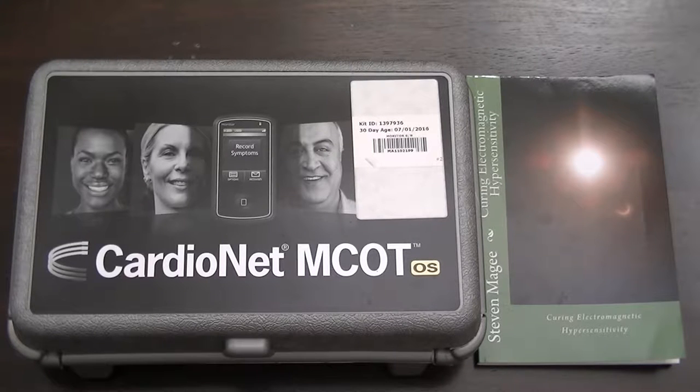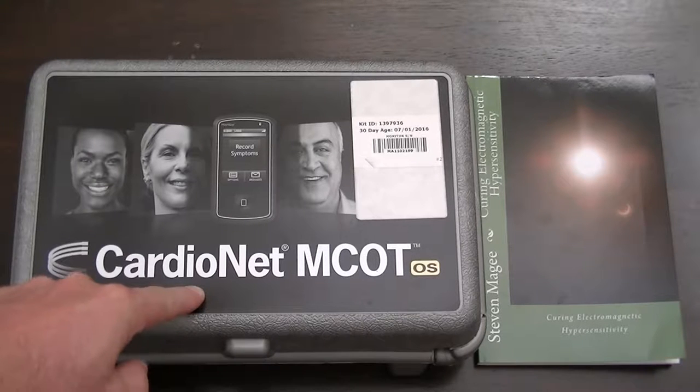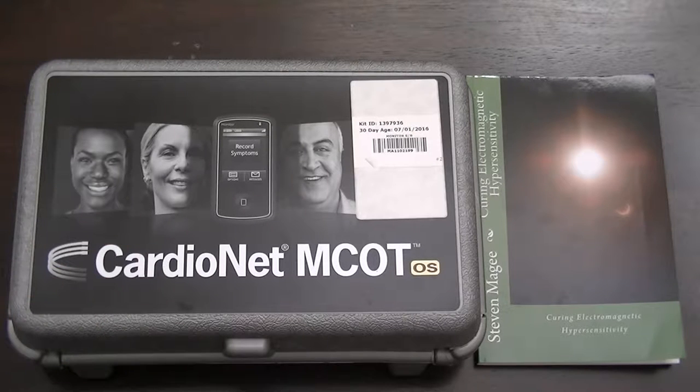Hi, my name is Stephen Magee and I'm the author of Curing Electromagnetic Hypersensitivity. I'm here to take a little look into this device. It's a CardioNet MCOT heart monitor and it's called a holter in the medical profession. It's a little device that has three electrodes and it connects to your chest and monitors your heartbeat continuously.